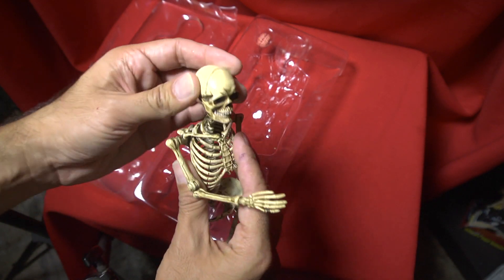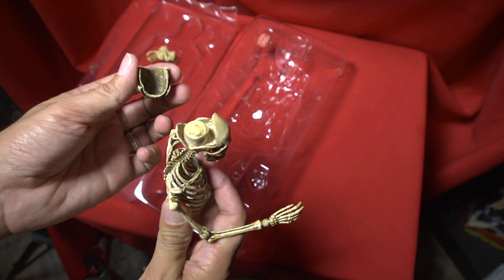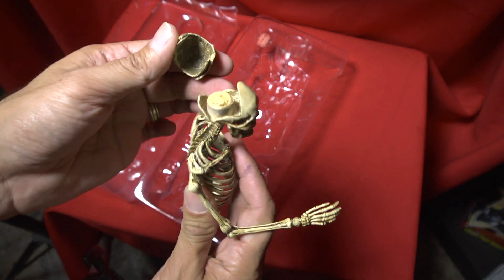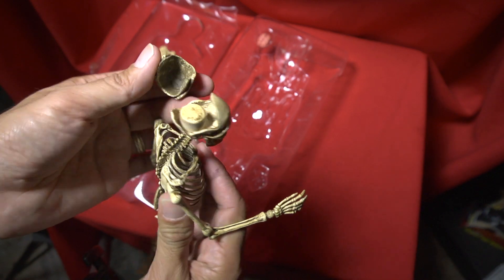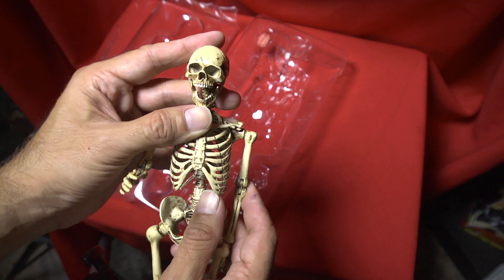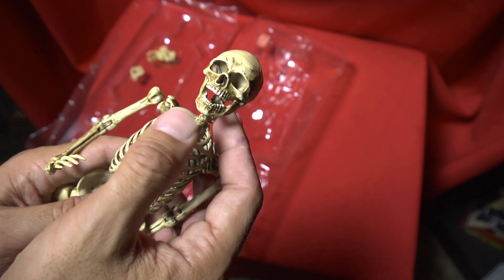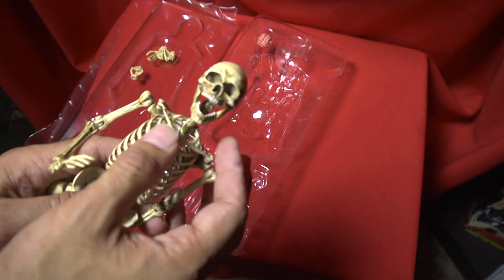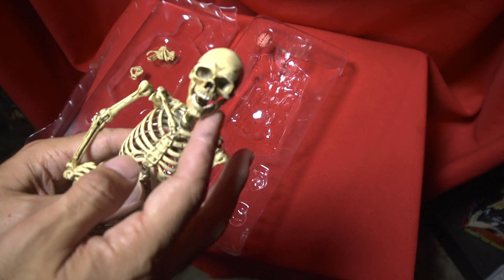It looks pretty cool. Now here's the interesting thing — his skull opens up for you to stick his brains in there, which is a pretty interesting feature. The jaw moves up and down, but it seems that now that I've opened it once, it kind of won't stay closed.